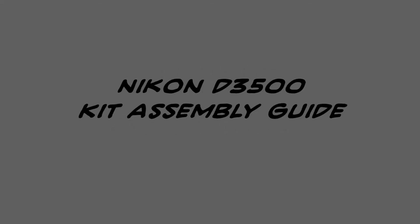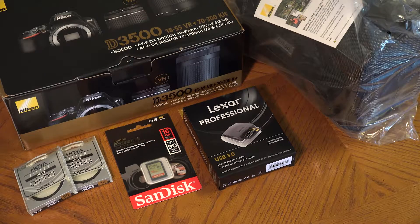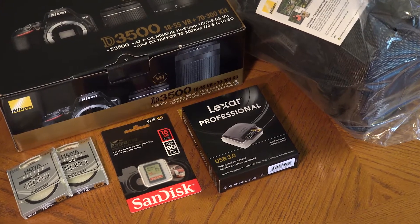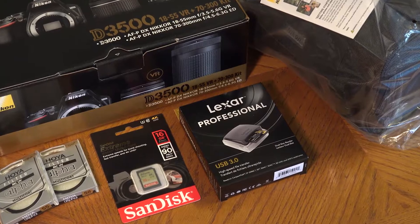Welcome to your Nikon D3500 Kit Assembly Guide. This video tutorial will walk you through understanding and assembling your camera kit. The components of the D3500 kit include the camera box, which contains the camera, battery and charger, a strap, and two lenses. Accessories included are two lens filters, a camera bag, an SD card, and a card reader.